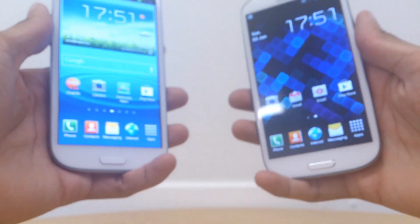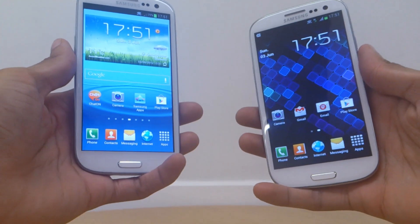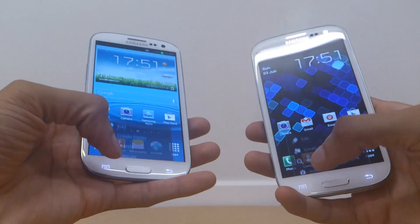Hi guys, it's Inam Gifur again with two Samsung Galaxy S3s. In this video we're going to be demonstrating the S Beam feature of the Galaxy S3, and as this only comes on the Galaxy S3, that's why you need two of the same model.